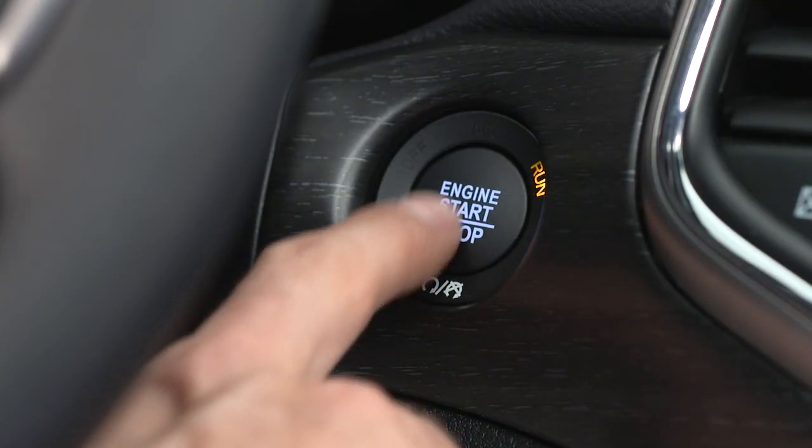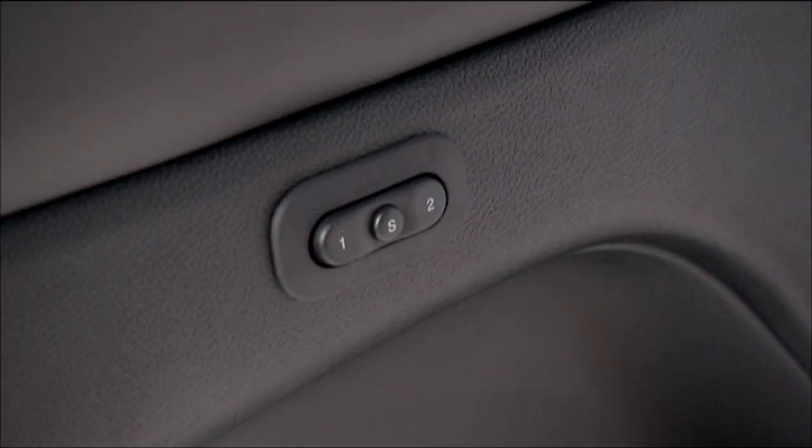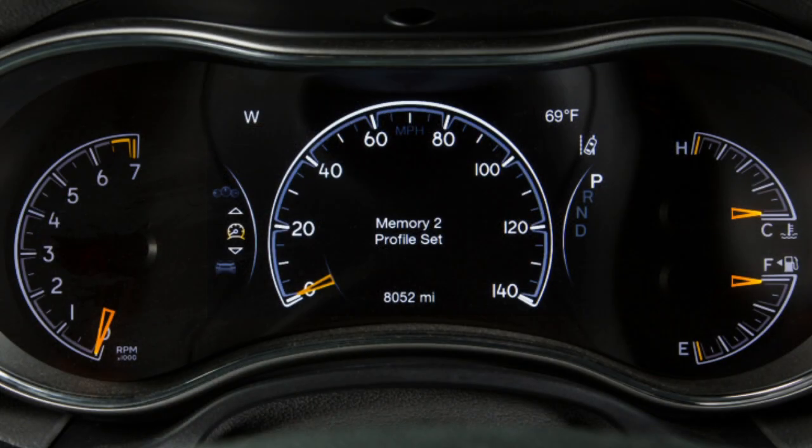Then cycle the ignition off. Recall the memory profile of your choice, 1 or 2, then push and release the S button. Within five seconds, push and release 1 or 2. Memory profile set 1 or 2 will appear in the instrument cluster display.